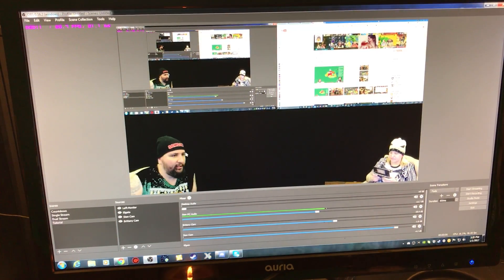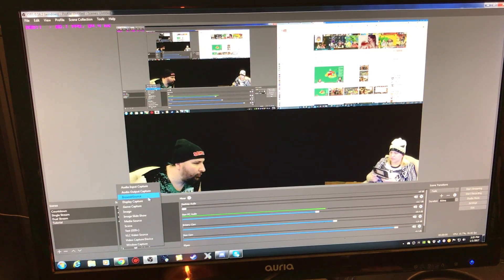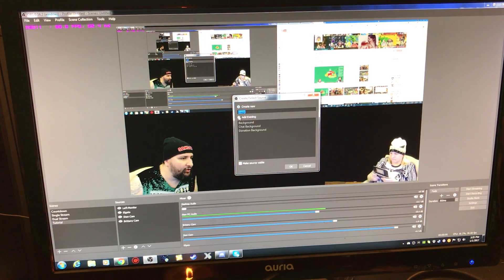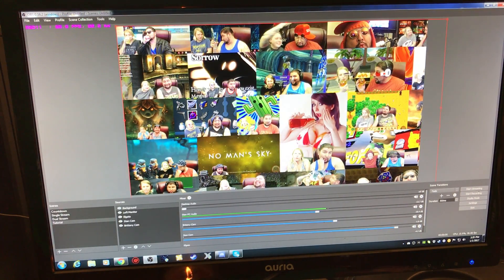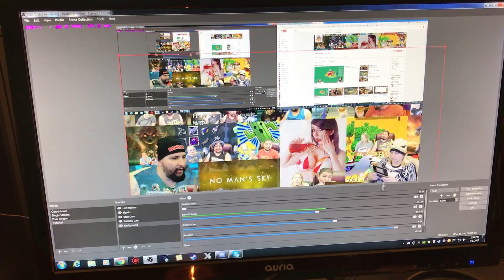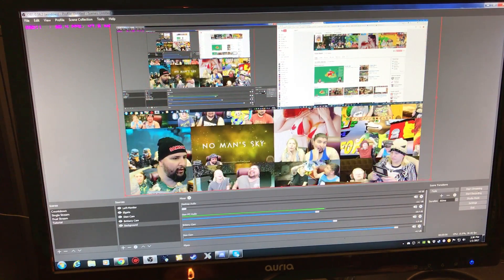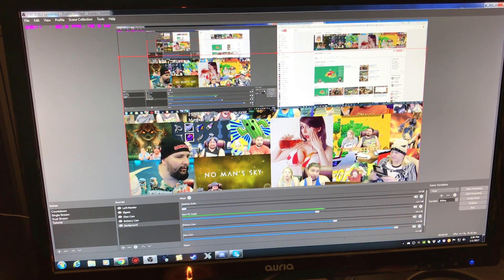Next we want to add a background, so we're going to add an image source. You just locate the image you want to use — I'll go with this background image I created. Keep in mind that with sources there's a hierarchy of layers: the further down it is in the list, the lower it sits underneath other elements.